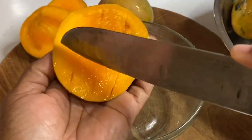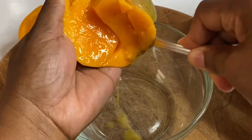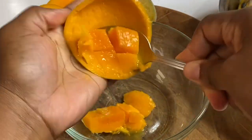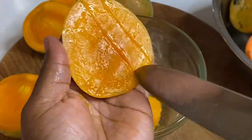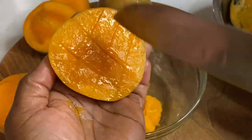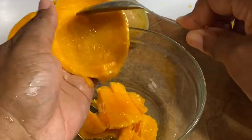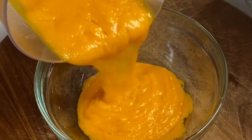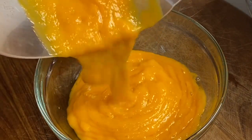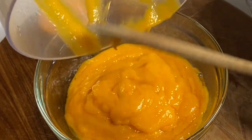Now I'm just going to dice a few of these and remove the sweet, juicy flesh. Here I have these beautiful mango chunks — I'm going to add these to the blender and allow them to puree, then I'm going to place it in the fridge to chill while I prepare the other two ingredients.